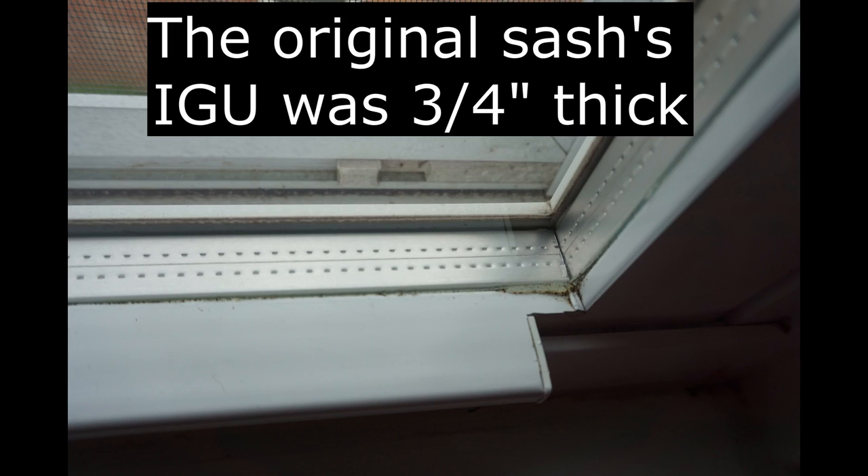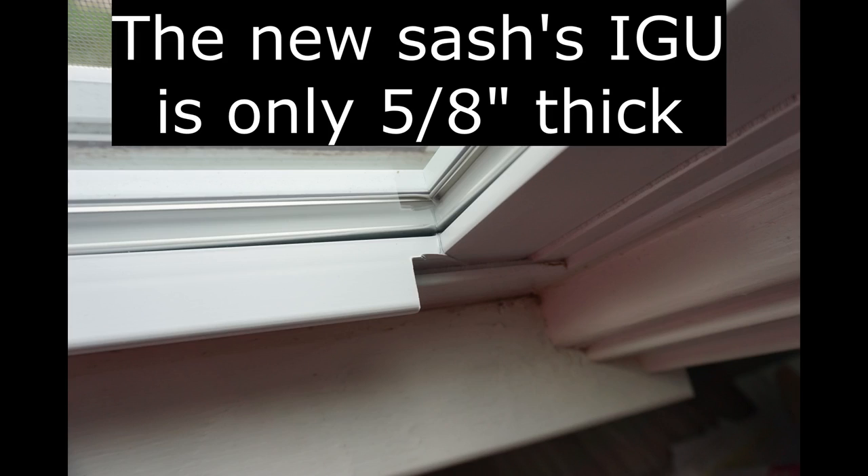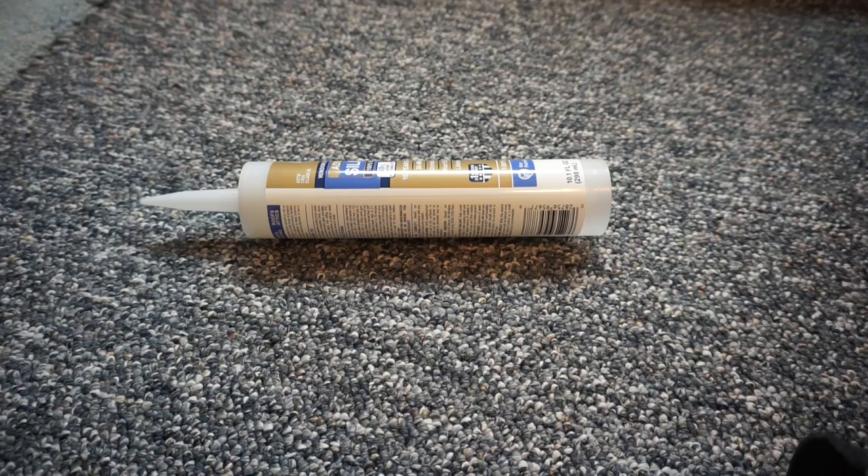I was able to call Home Depot and order a new sash for about $150. I waited about three weeks for the new sash to arrive, and it only took moments to swap out the old sash for the new.